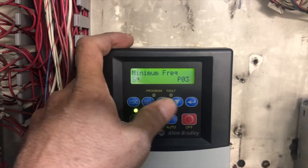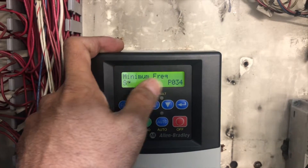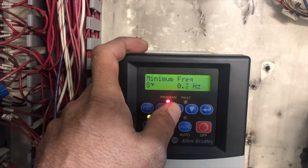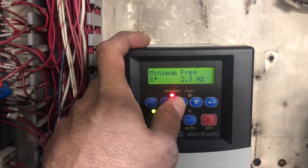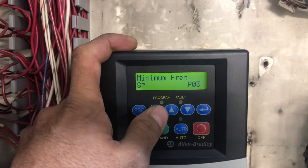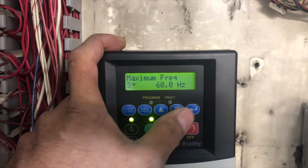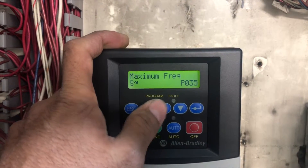Press Escape to go back, then go to parameter P34, which is minimum frequency. It's up to you what you want for minimum frequency, but I will set it to 12 Hz. The next parameter, P35, is maximum frequency. I'm going to set maximum frequency to 60 Hz and leave it the same. Press Escape to go back.